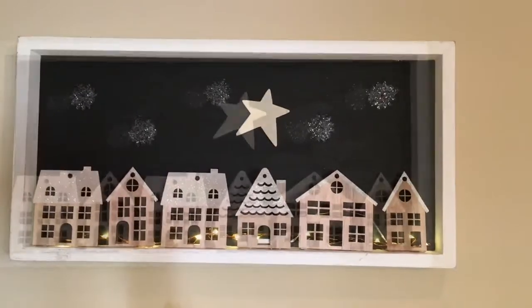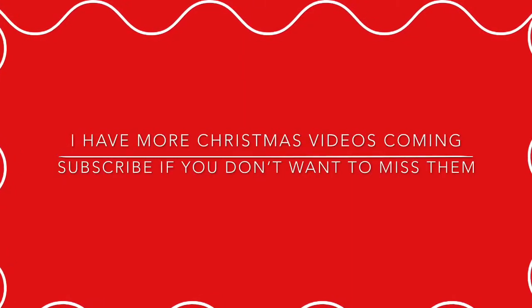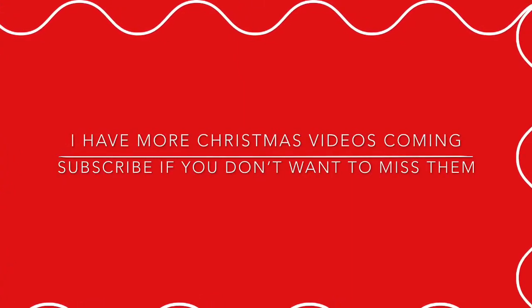And here's what it looks like — I think it's so adorable! I've got more Christmas videos coming, so if you don't want to miss them, I hope you'll subscribe to my channel. If you like this video, please give it a thumbs up or give me a sweet comment. God bless, Merry Christmas.